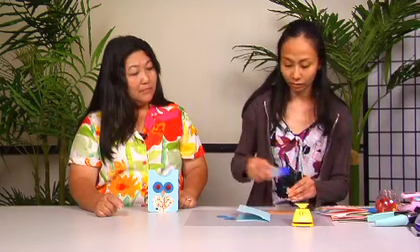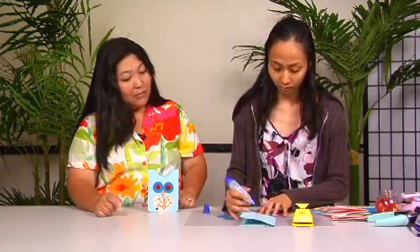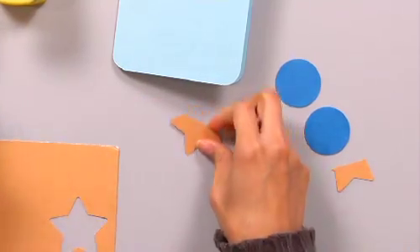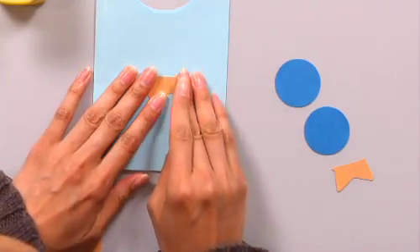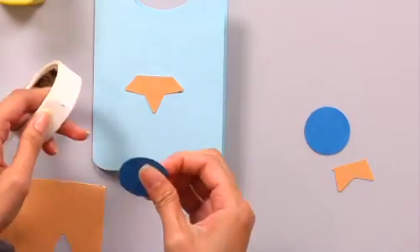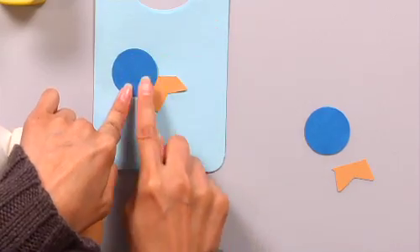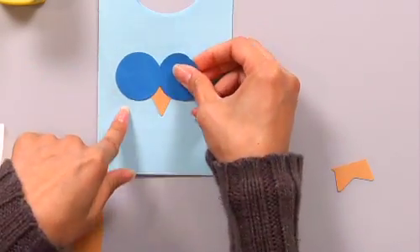We're gonna use the liquid glue — there are two tips to this glue, and I use the skinnier tip. Or you could use double stick tape or a glue dot. I put the beak down in the center, just wherever you think your beak is gonna go. Then we're gonna glue the eyes. For this one we're gonna use the glue dot because it's easier — you just kiss it to the paper, and glue it over so the piece is covered. You do the other side too. See, you can see them now.